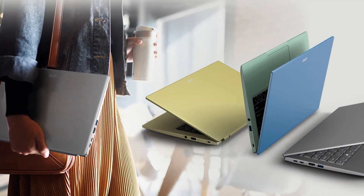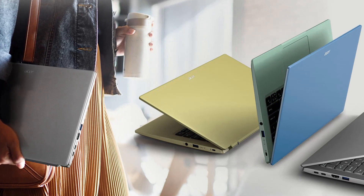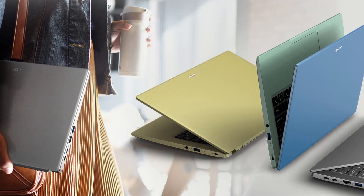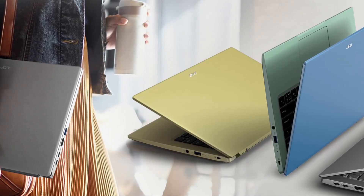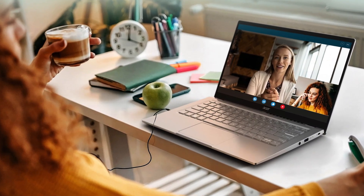This laptop is really thin and lightweight, so we can take this laptop and go anywhere. It's only 1.25 kilograms. Also, it has a really powerful 10.5 hours battery life.